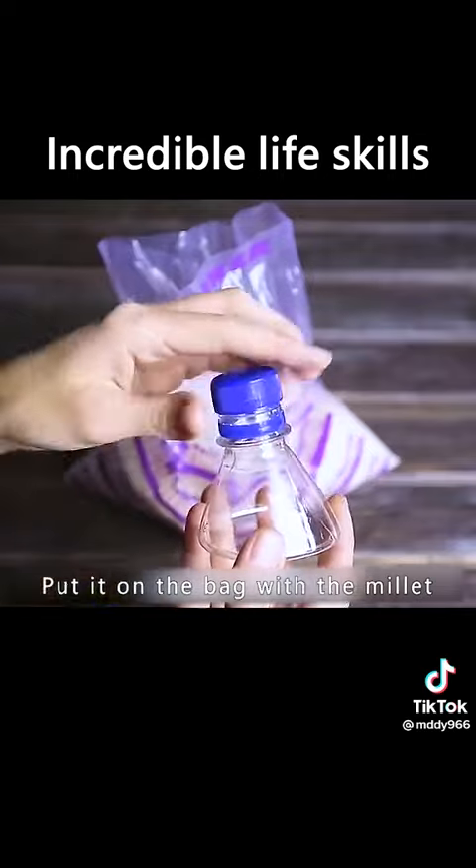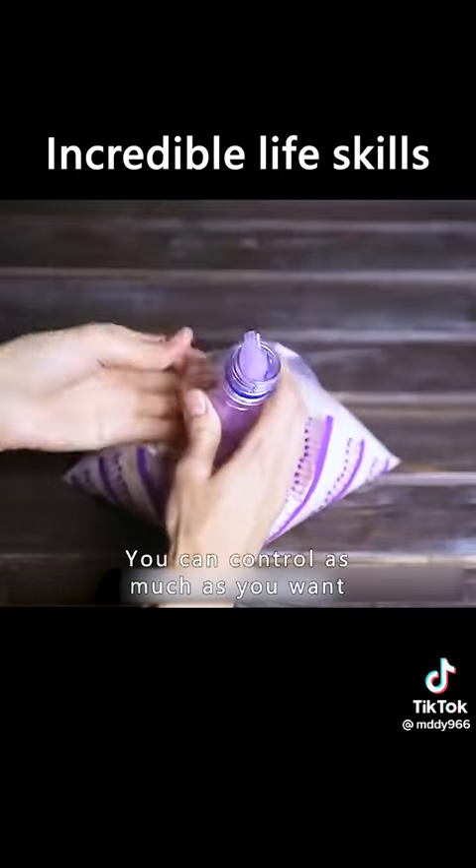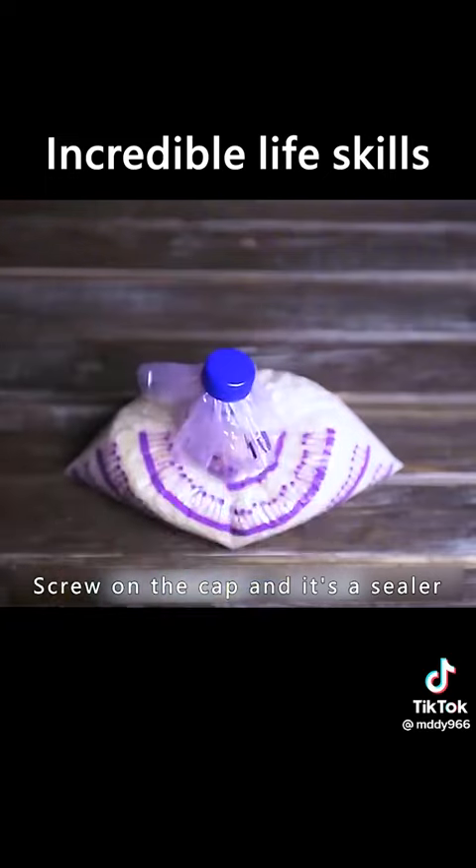Get the top of the bottle and put it on the bag with millet. You can control how much you pour as you want. Screw on the cap and it becomes a sealer.